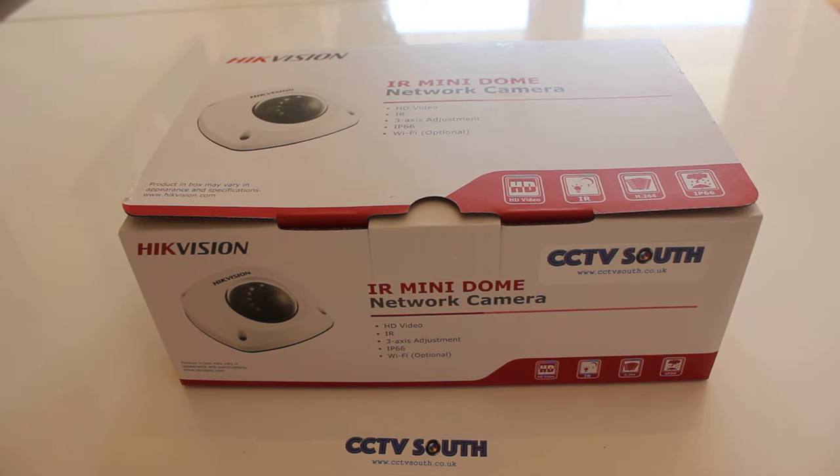It's wide-angled with a 10 meter IR. This version comes in 4 megapixel, but there's also a 2 megapixel version. Of course it's PoE, 12 volts DC, or 24 volts AC. Let's open it up and see what we've got.